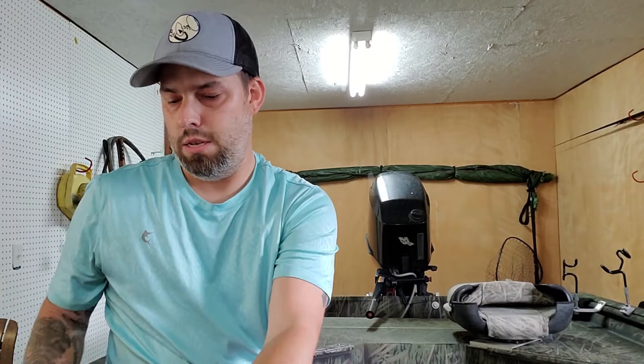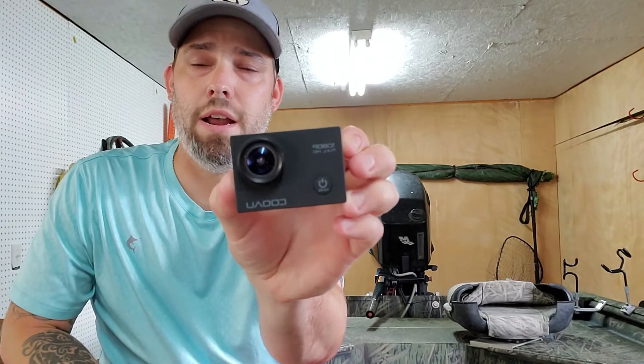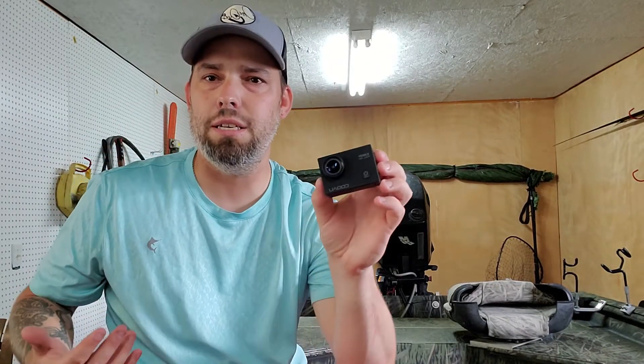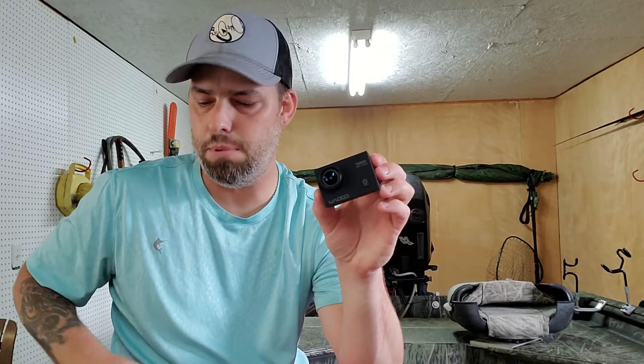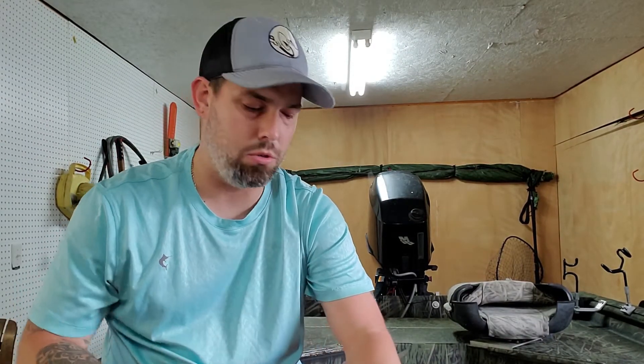So I did research and came up with these cameras here — COOAU, however you want to say it. You can get them for like 40 to 80 bucks off Amazon. They come with a whole host of stuff — bags of accessories, mounts, cable ties, waterproof cases — all the stuff you'd normally have to purchase separately. So for 60 to 80 bucks you get the camera and all the accessories and mounts you need.